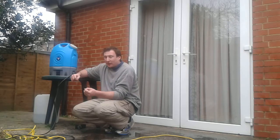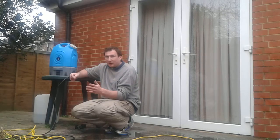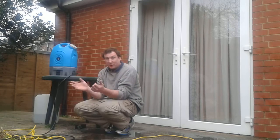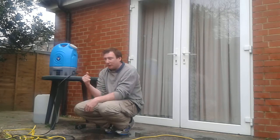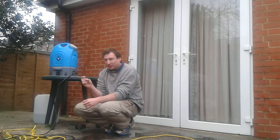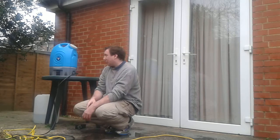You can also make water instantaneously with a black cylinder, which I've been looking at in the previous video. You take it with you to the customer, connect it to the outside water tap, and get the water from there. The choice is yours.